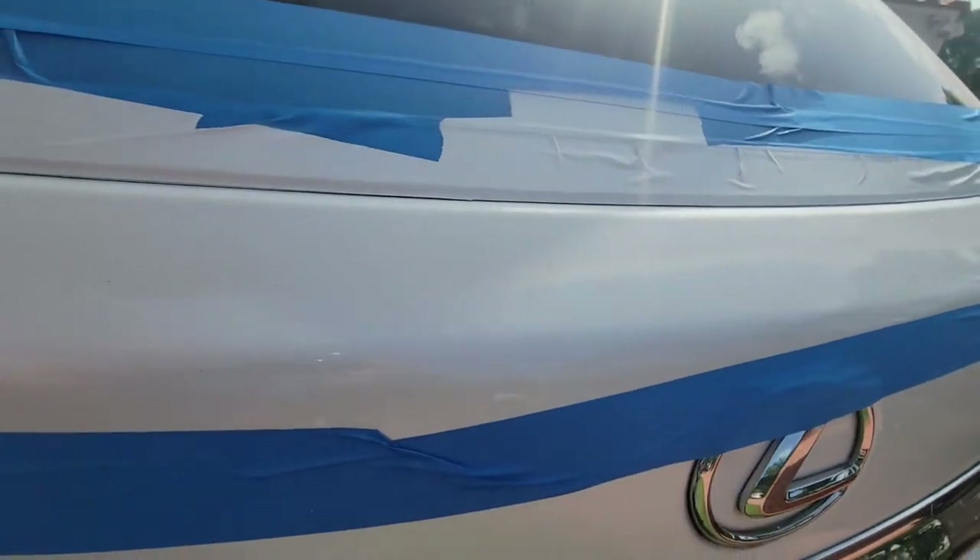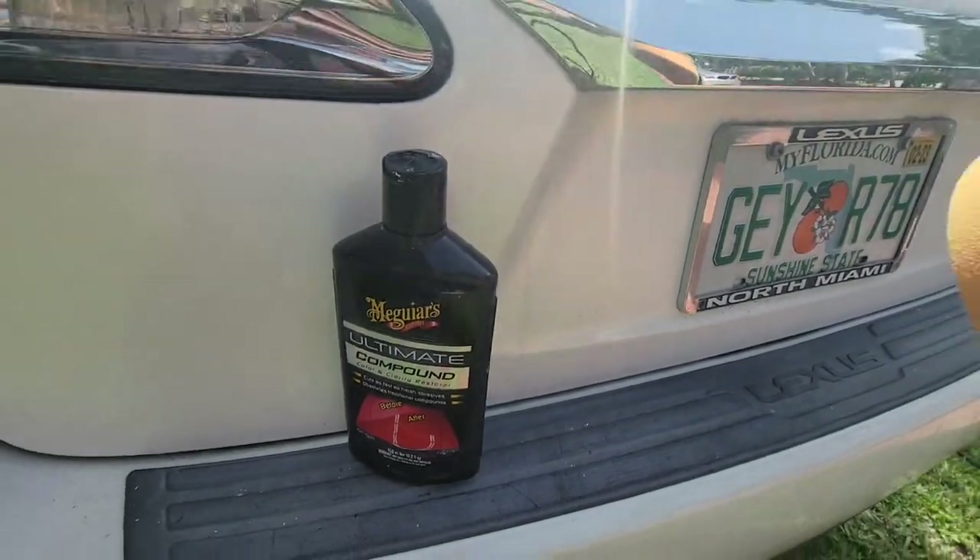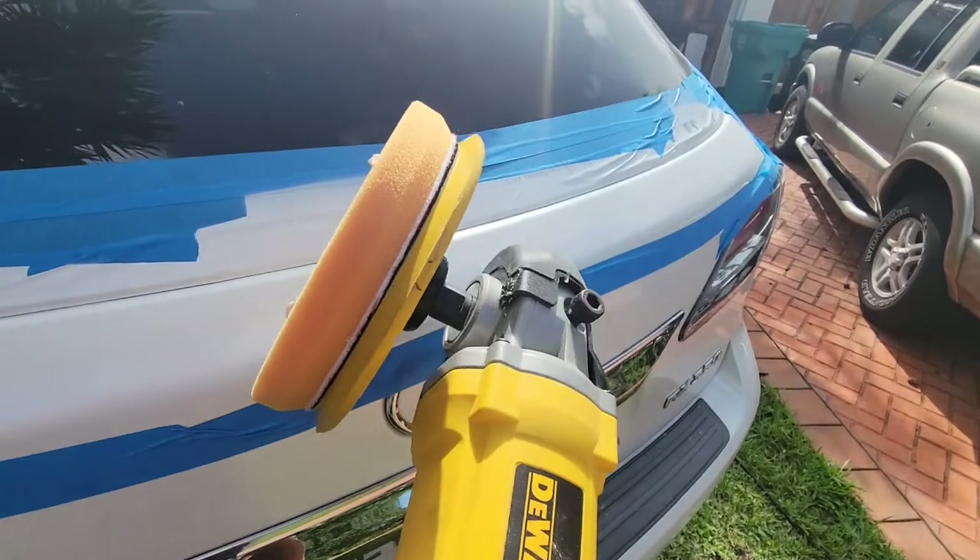To bring back the glossiness lost with the sanding, I'll use some compound on a polisher with an orange pad.